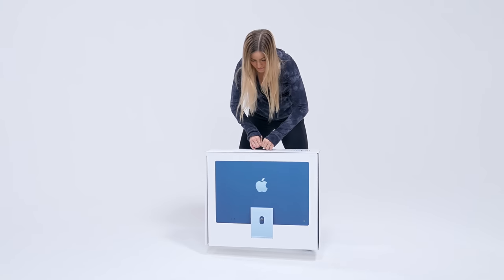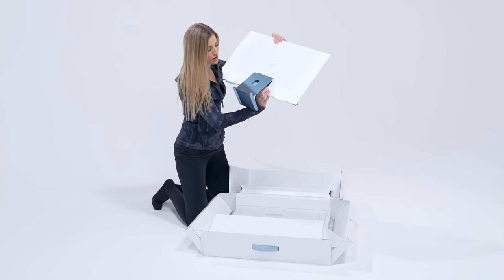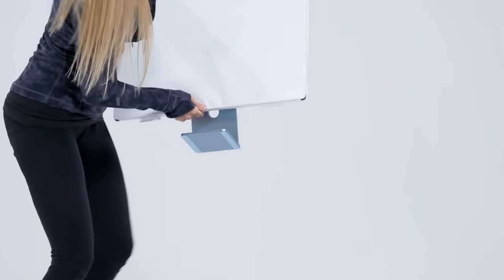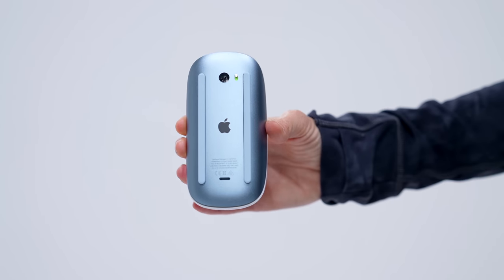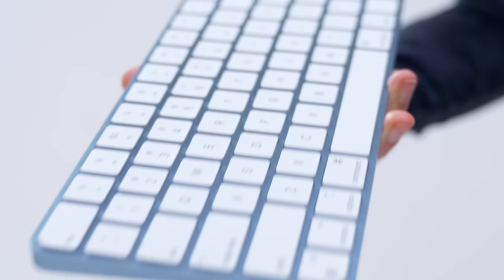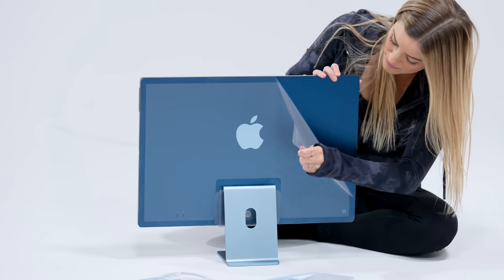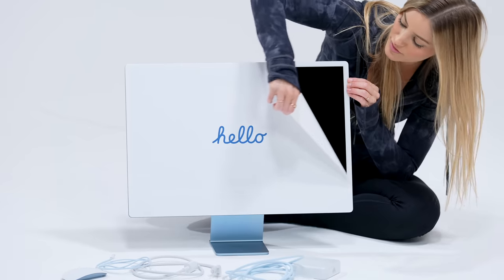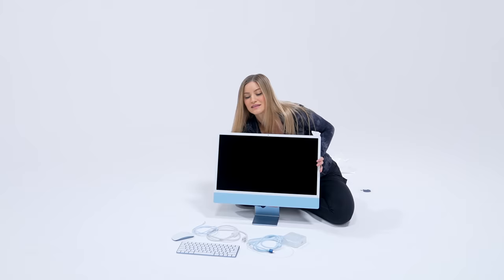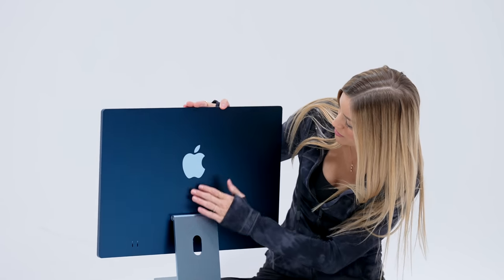This is the blue iMac. It's so pretty — what a great blue. It's like the ocean, a beautiful baby blue ocean. I know I've already unboxed six of these, but I just can't get over the beautiful matching accessories. This blue is also really pretty. Check out these colors — these two blues look so pretty together. I love this dark blue.